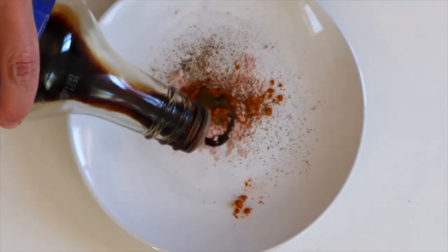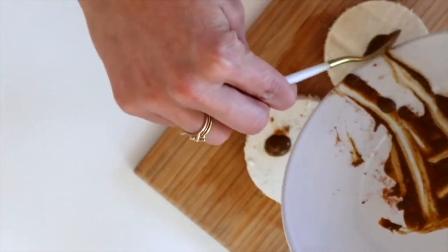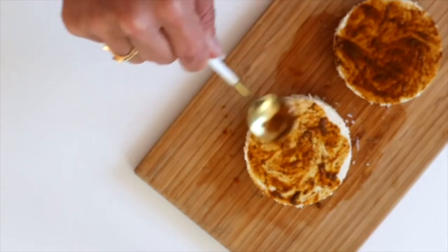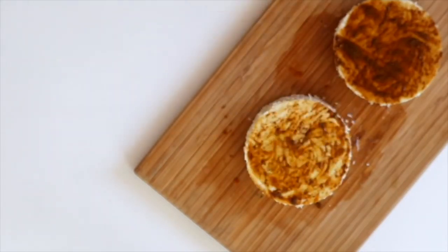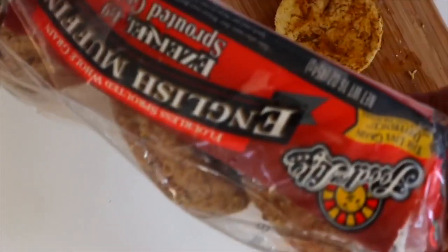If you combine the kala namak with a little bit of turmeric, paprika, and some soy sauce, you get a little paste. Basically just coat the tofu patties with it to give color and the flavor of an egg. You don't have to do that — sometimes I'll just sprinkle the kala namak on, and that's good enough.